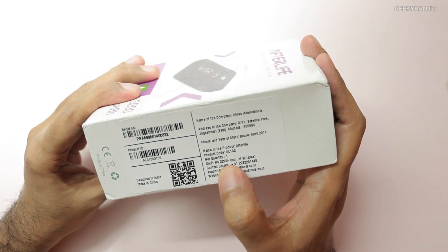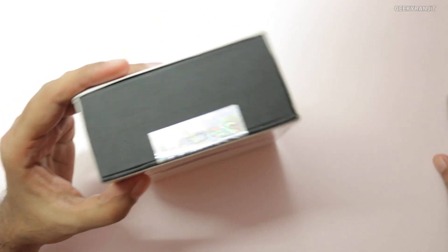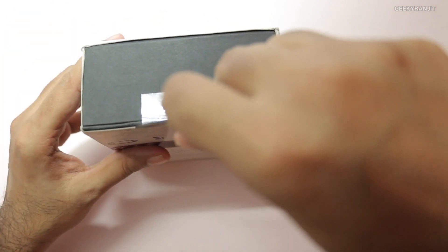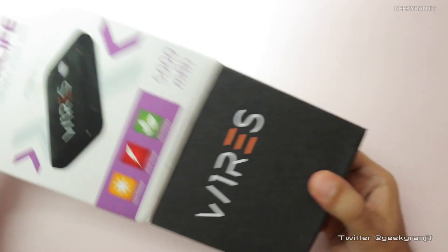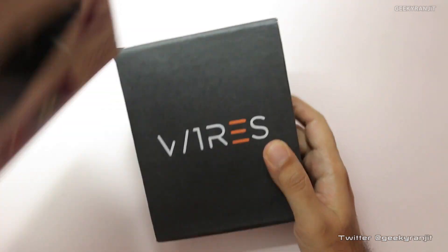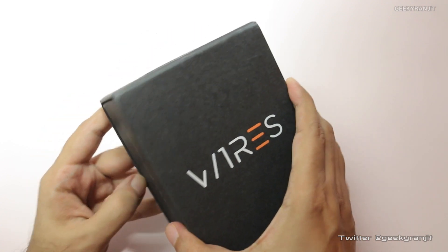This unit was sent to me by Vyres directly for review. Regarding pricing, this 5000 milliamp hour unit is 2299 rupees in India. Let's break the seal and have a look at the unit — it just comes out with the Vyres branding on it. Let's open it up.